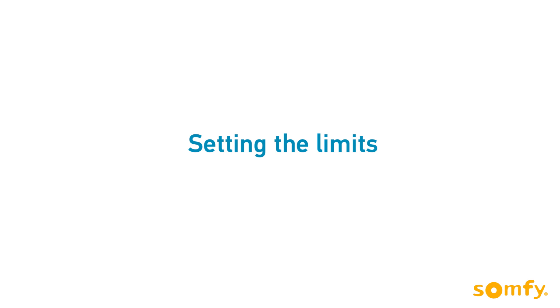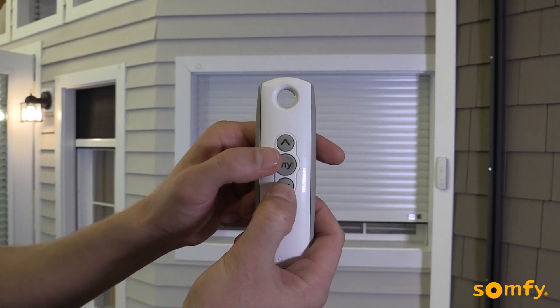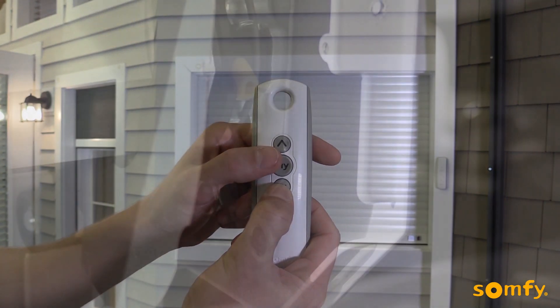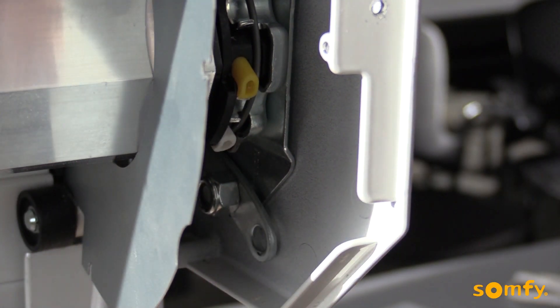Limits can be set in any order. We'll start with the lower limit. Move the shutter down and press the my button to stop it once you've reached the desired lower limit. Next, release the corresponding button on the motor head — in this case, it is down.